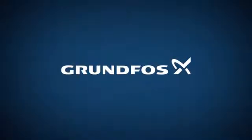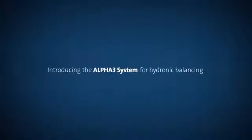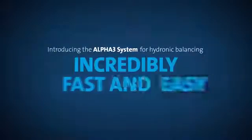This year, Grundfos introduces a game-changer in domestic heating. It's called the Alpha 3 system. With it, you can hydronically balance a two-pipe radiator system incredibly fast and easy.